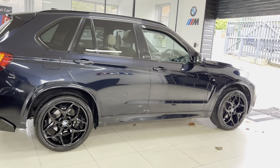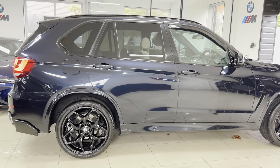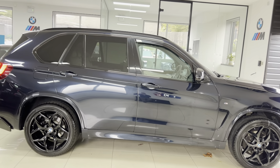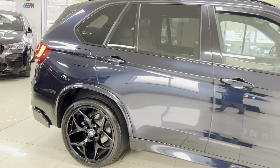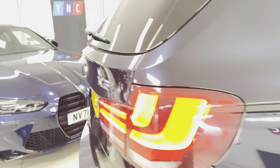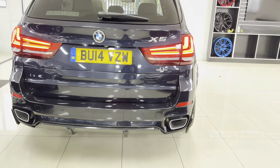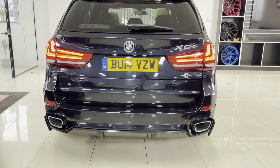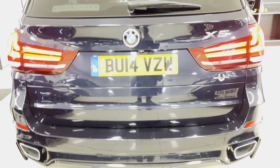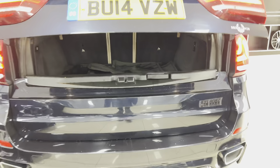The car also has rear privacy glass and comes with a glass panoramic roof, which we'll show you in a moment. It has a really fantastic interior. Around at the back you've got the rear side bumper extensions and the original carbon black diffuser, along with front and rear sensors and a reversing camera. It also has a split tailgate system.